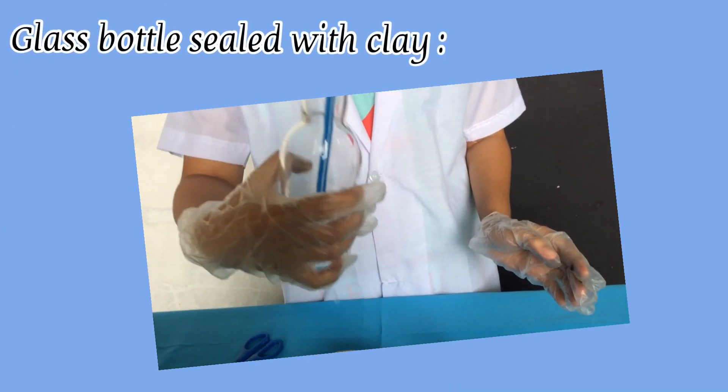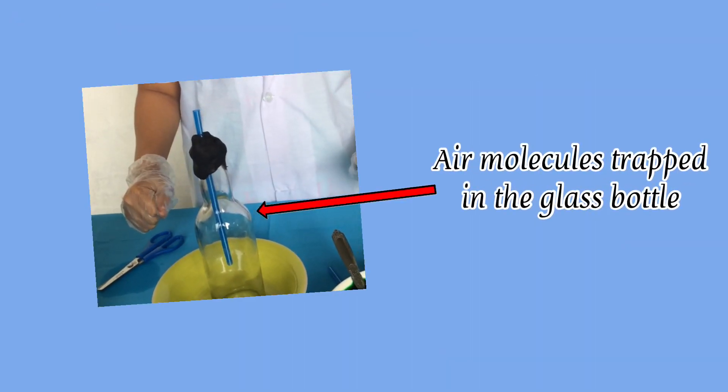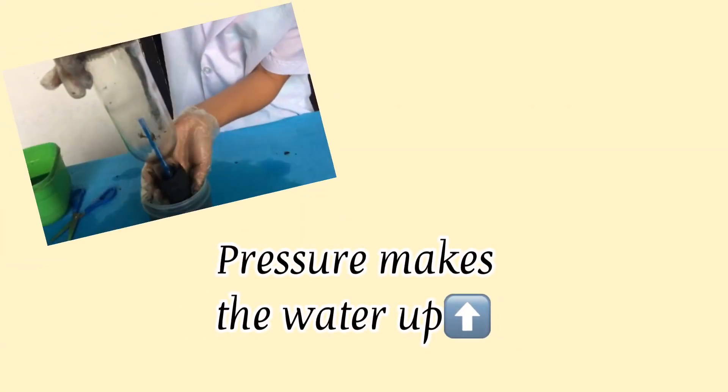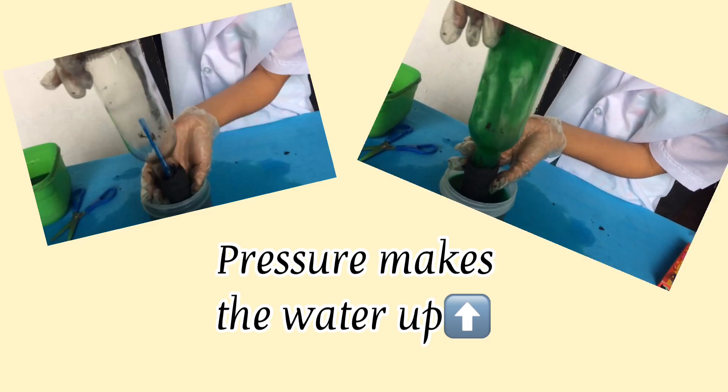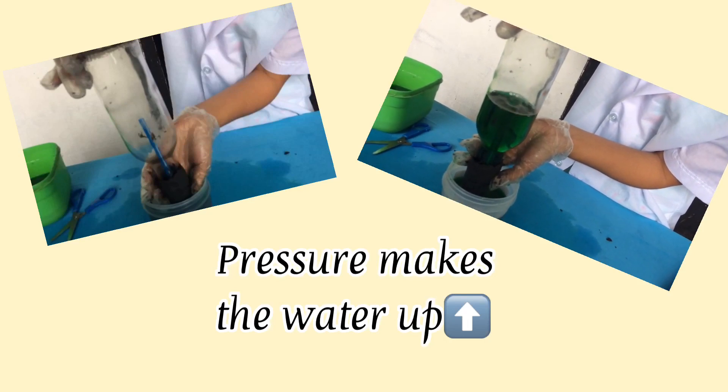Sealing the hot glass bottle with clay makes the hot air molecules drop in the glass bottle and creates increasing air pressure inside the glass bottle. The pressure outside the glass bottle forces the water up, which reduces the volume of air inside, which equalizes the pressure.